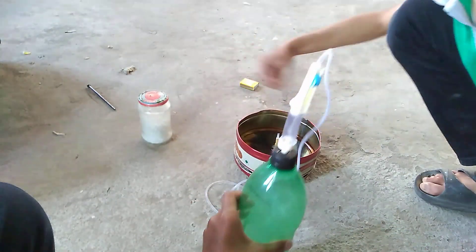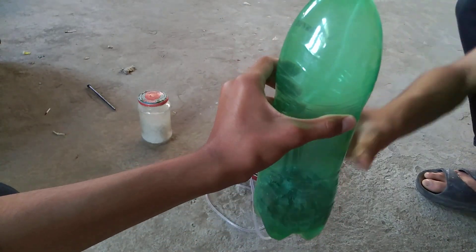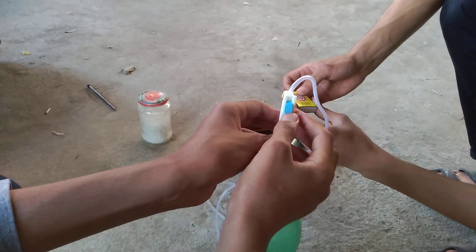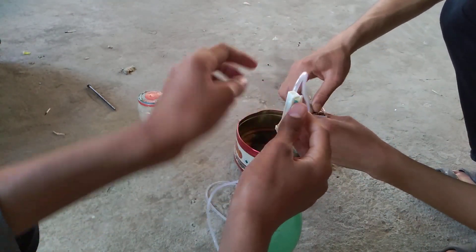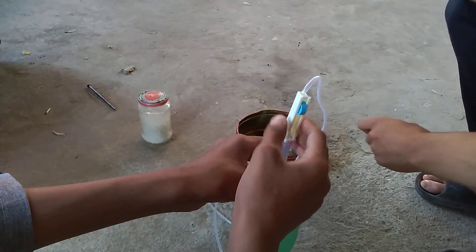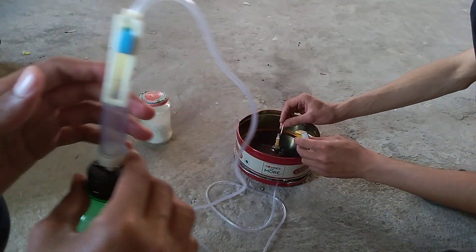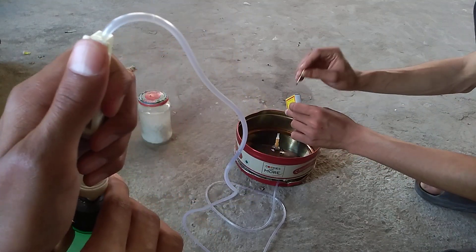This bottle has become a little tight now because hydrogen is building up inside it. I am going to open the valve and my friend is going to burn the stove. I am opening it and he is going to light it up.